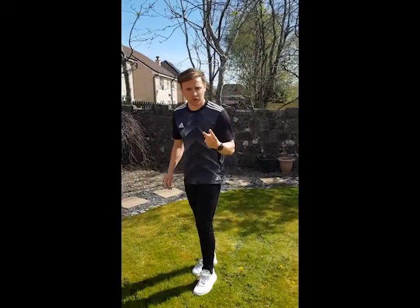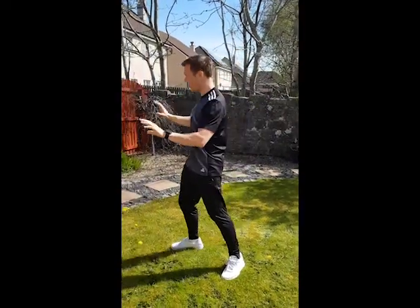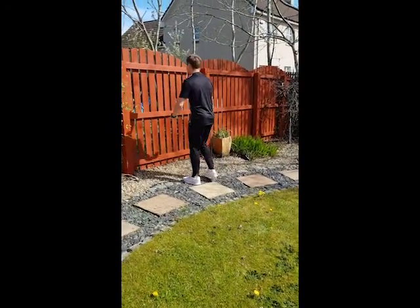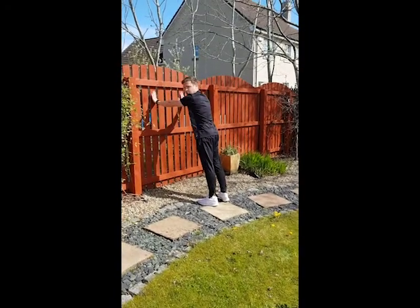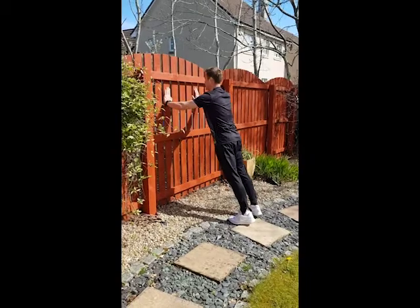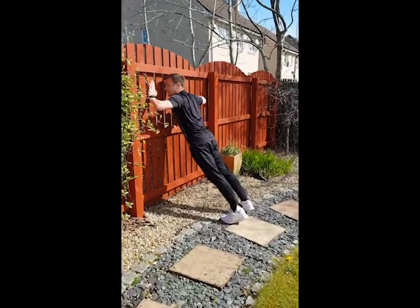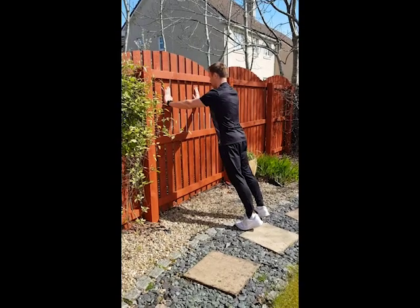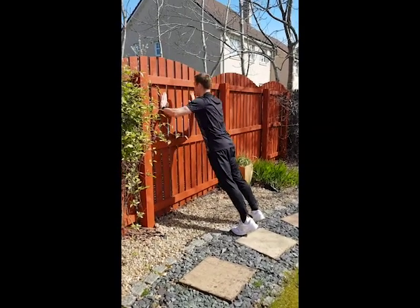Next, exercise number two is a wall press-up. If you've got a wall — I'm going to use the fence though. We're going to be doing wall press-ups for one minute. You can have your feet shoulder width apart, bend on the elbows. Breathing in and breathing out. Breathing in, breathing out.